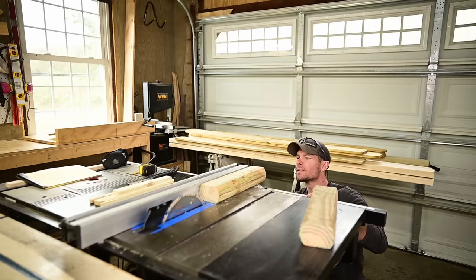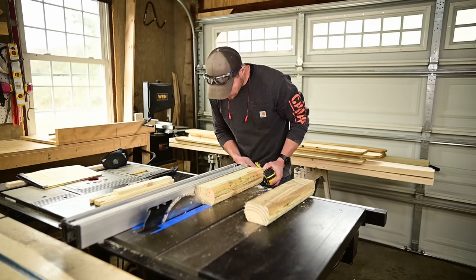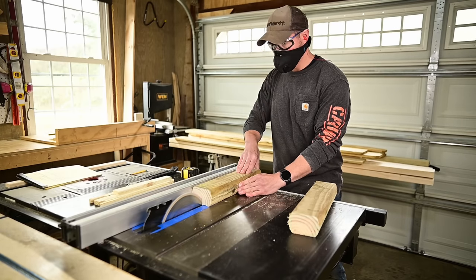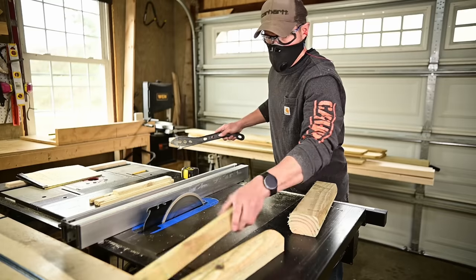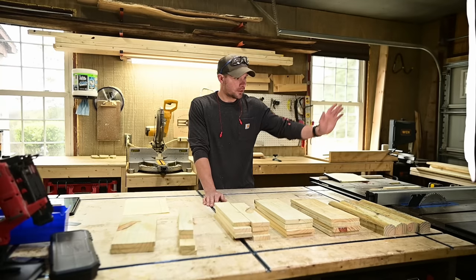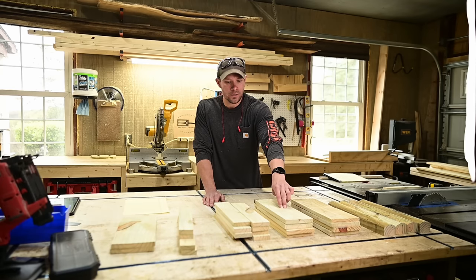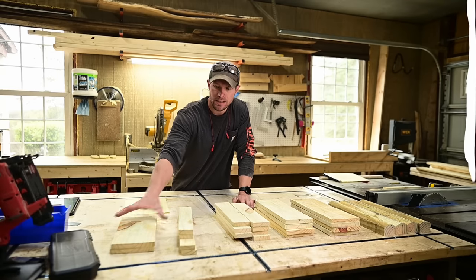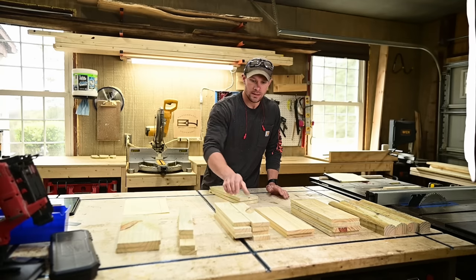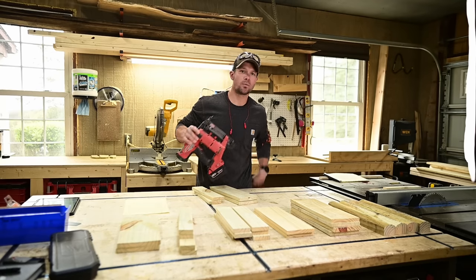Be careful making these cuts — the flat reference face is against the table but you have a rounded edge against the fence, so make sure most of your pressure is down towards the table. Take your time and take it easy. To summarize the parts for assembly: four legs, four wide side walls, four narrow side walls, eight cross connectors, trim pieces, and floorboards. You'll need a brad nailer with one-inch brad nails.